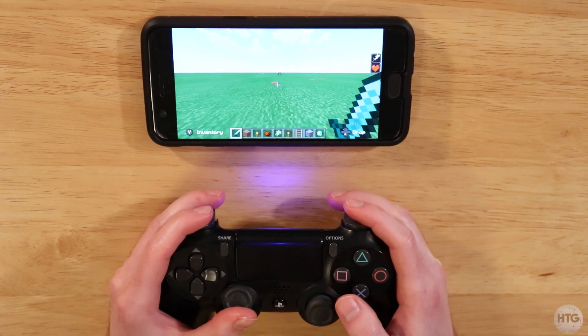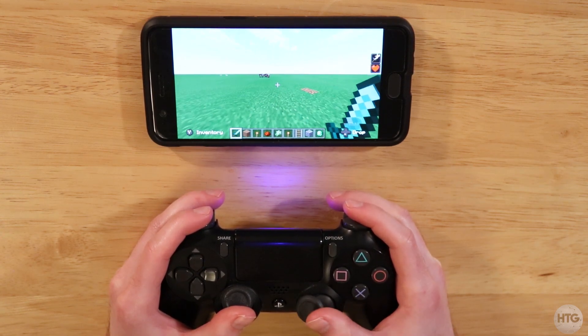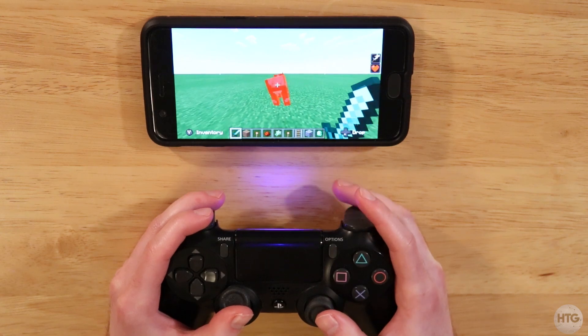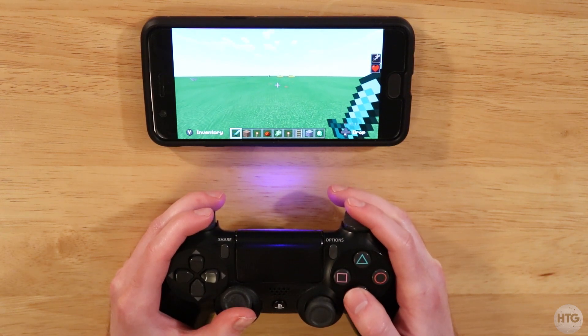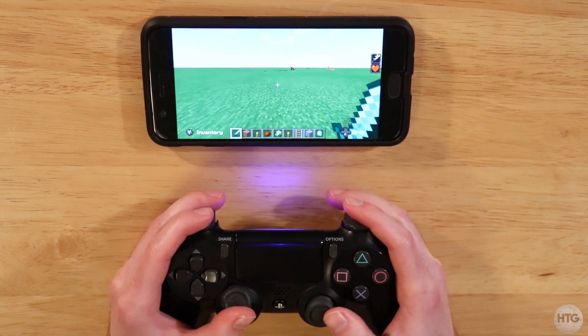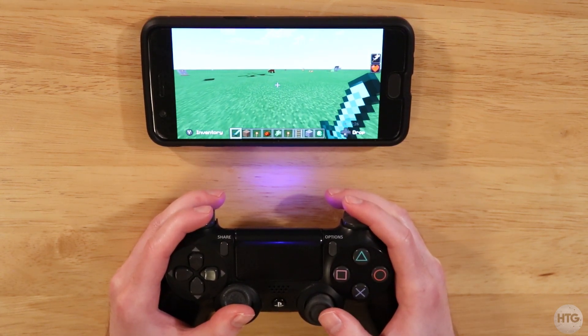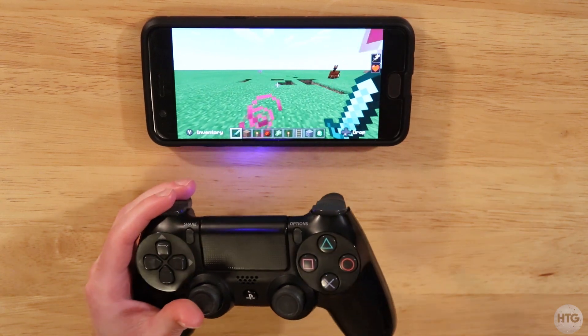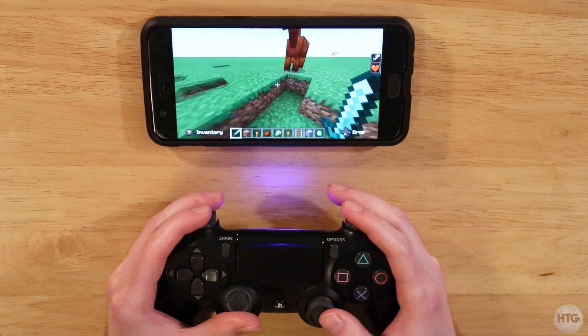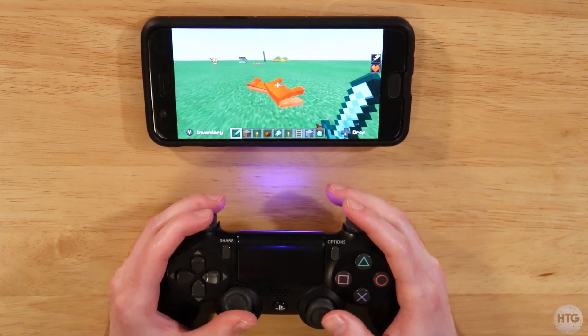That's pretty much all there is to using your PS4 controller on your Android device. If this video helped, leave a like; if it didn't, leave a dislike. If you have any questions or comments, leave them down in the comment section below and I'll try my best to help you out. If you're interested in using your Xbox One controller on your Android device, I also have a video on that — it will be on the card somewhere on the screen. And I'll catch you guys in the next one.